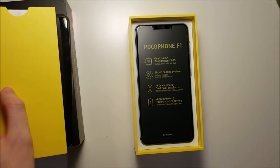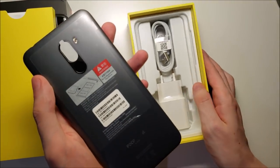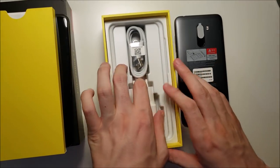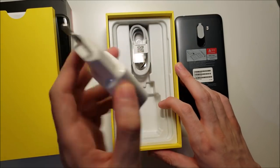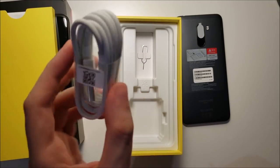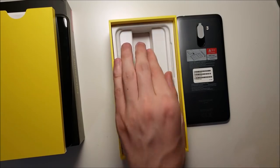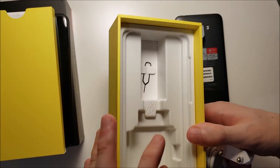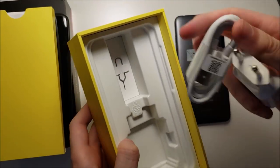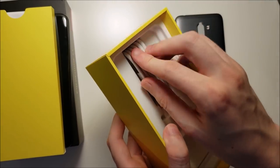We also got some manuals and the Pocophone itself. I'm going to take a more in-depth look in a few. We also got the power adapter, a USB Type-C cable, and the SIM card ejector tool. So pretty minimal in terms of the unboxing, but given the price point I think it's pretty fair.